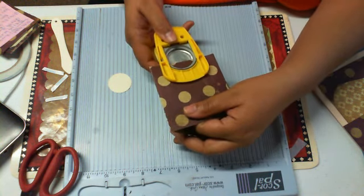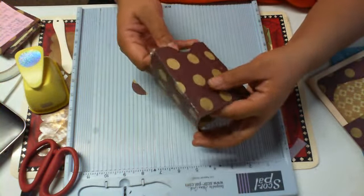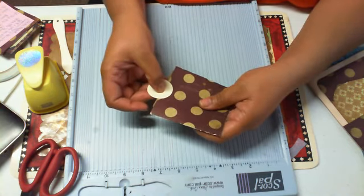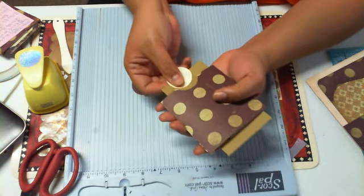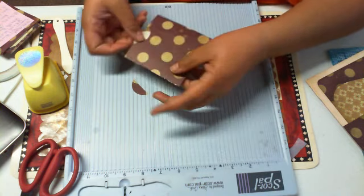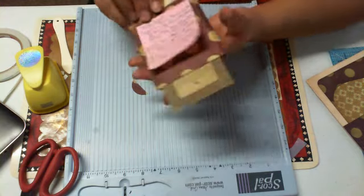Punch the circle there. Glue your half-circle here — just like that. That way when you go to pull, you've got something to hold onto. I've done this one already and just put some of my notes on it.